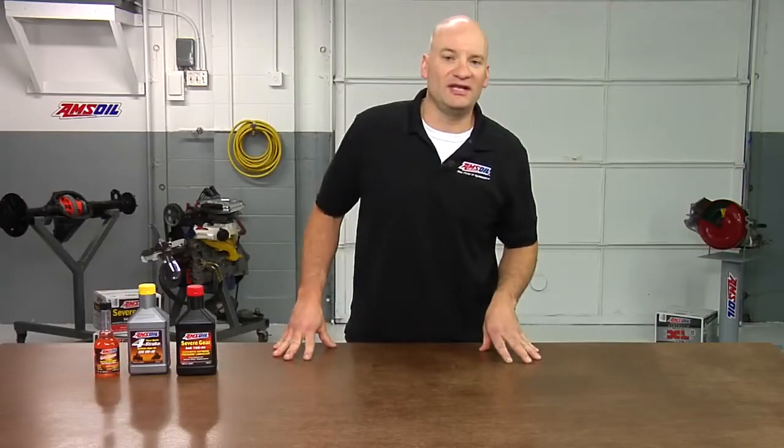If you ever have a question on any of the grease points on your ATV, the owner's manual is a good place to look. For that matter, if you're looking for fluid capacities or drain plug locations, the owner's manual is going to be your friend.